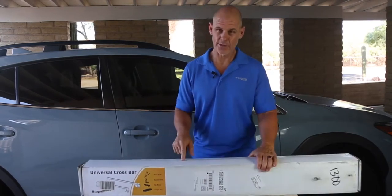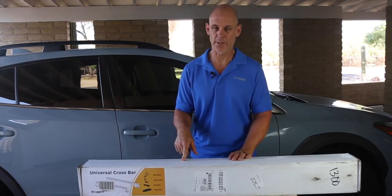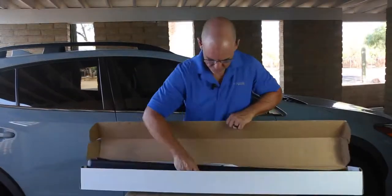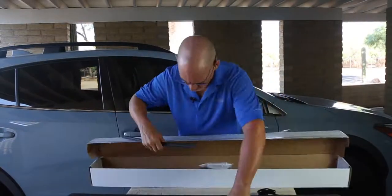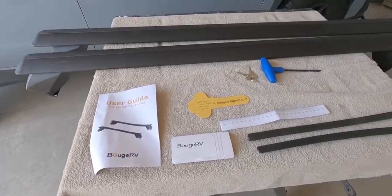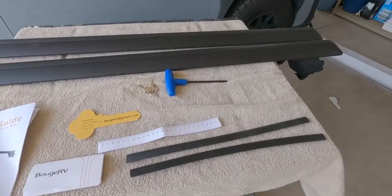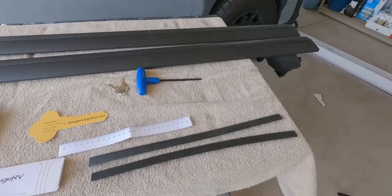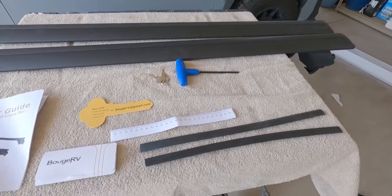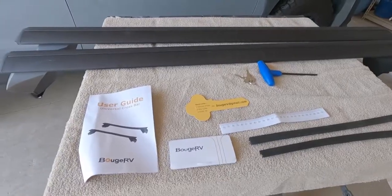These are rated at 150 pounds, which is similar to the Subaru brand crossbars. Everything you need to install the crossbars comes in the box: your two crossbars, keys, a hex wrench, some paperwork, a paper ruler that'll come in handy, and some rubber pieces to fill in gaps between the T-rail and the crossbars once they're installed.